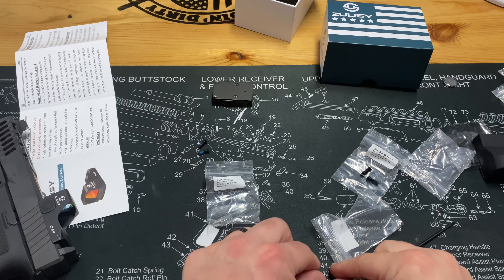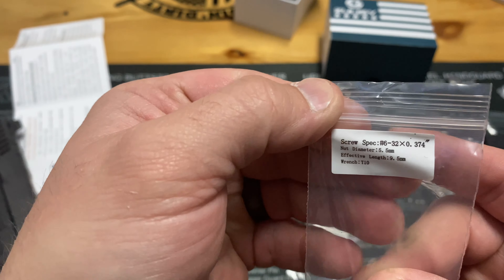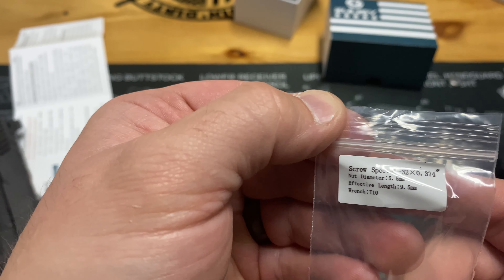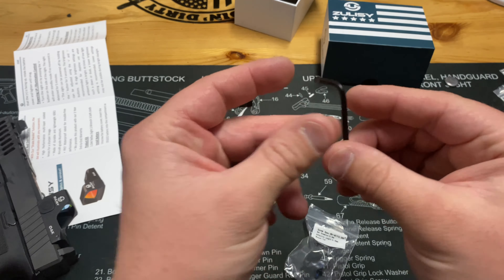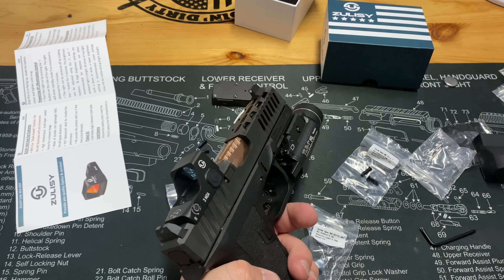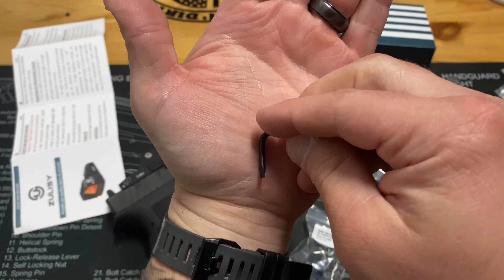It comes with a variation of screws like we said, so there was some trial and error to see which ones worked best. For me and my slide, it was the number 6-32 by 0.374 inch screws — that's the 5.5mm nut diameter and 9.5mm length. The tool works for all the screws they give you. This little tool also lets you adjust your elevation and windage without needing anything extra. If you're like me and throw away included tools, this is one you'll want to keep around since most people don't carry a straight-head that small.